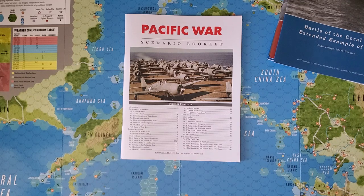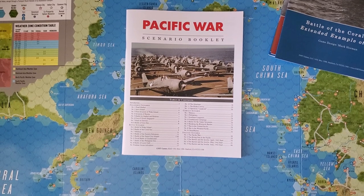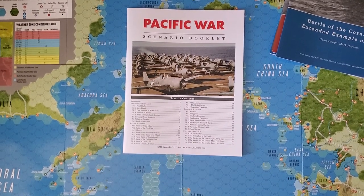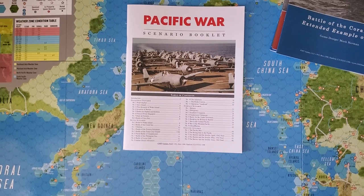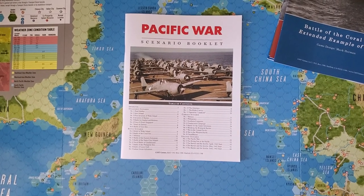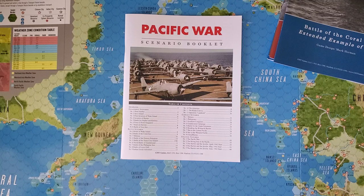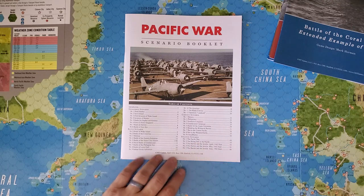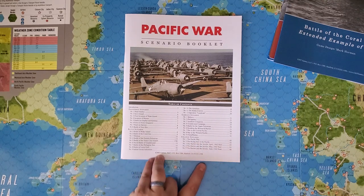There are nine campaign scenarios: Malaya, the Philippines, Southern Conquests, Guadalcanal, Battle for the Upper Solomons, Breaking the Bismarck Barrier, War in the Central Pacific, War in the Western Pacific, and China-Burma — so you do have land campaigns here as well. The strategic scenarios represent the entirety of World War II in the Pacific starting in December 1941. There are two of those plus three additional ones with later start dates — The Pacific War, Rising Sun in the Pacific, and The Barrier and the Javelin, with starts in April, May, or June 1942.